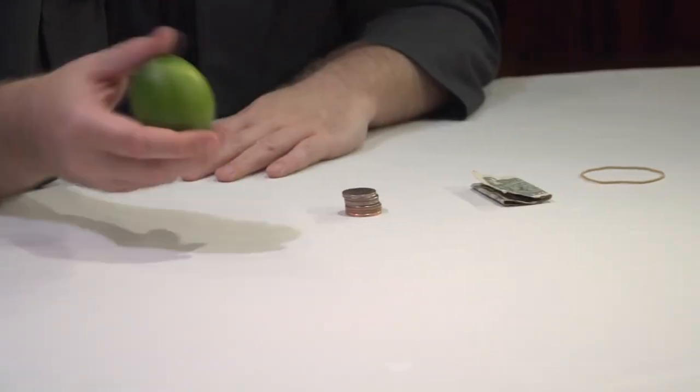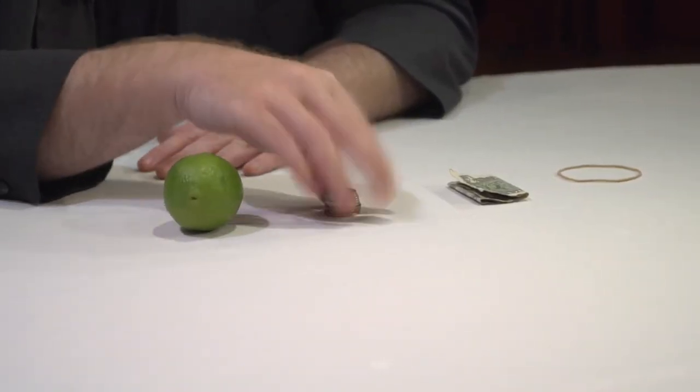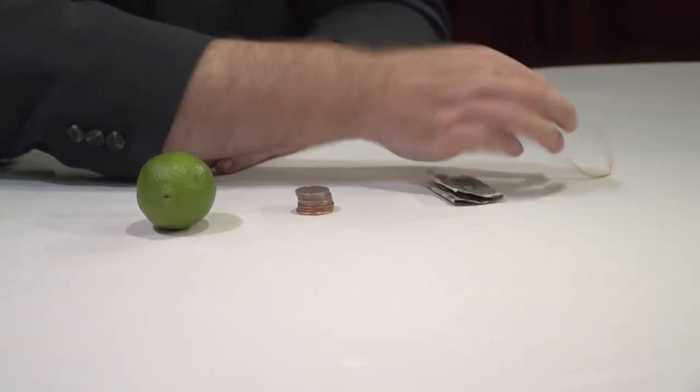I'm Paul Wilson and this is the act I perform when I'm not prepared — when I have to put something together on the fly, but I want to perform a formal magic act. All you need to find is a piece of fruit, a handful of change, some paper money, and a rubber band. This is like a Swiss army knife of magic that you can perform in any situation.